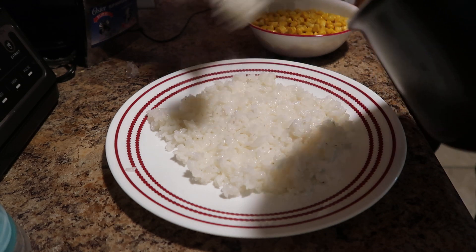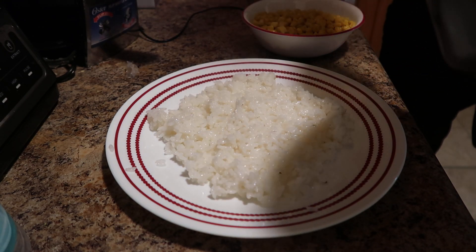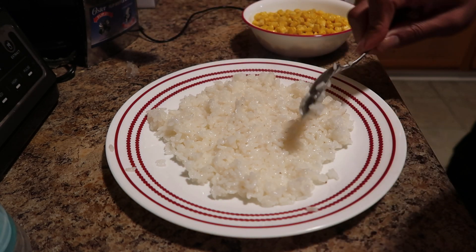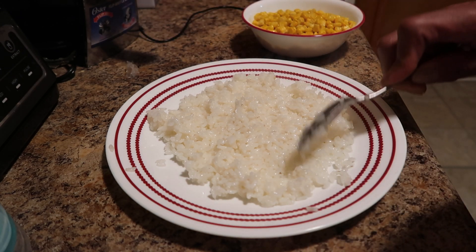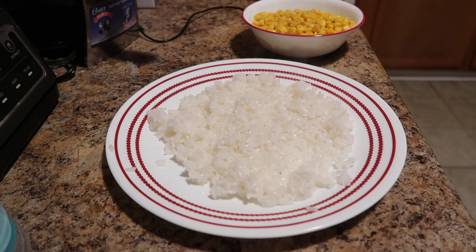A lot of people use the chips as the bed, but I don't like to do that because the chips get soggy under there and stuff like that. So the rice is the bed.